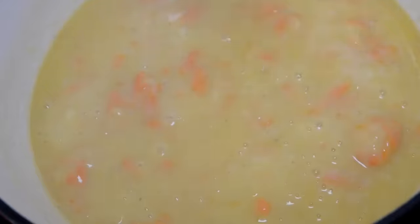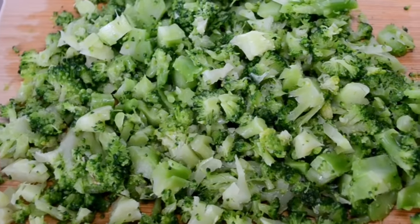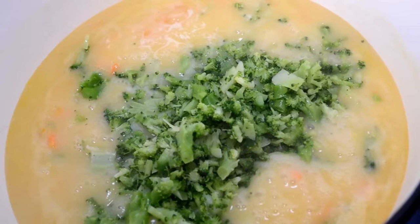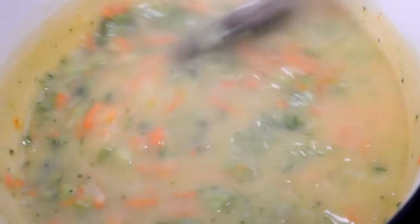Now we're going to add in our broccoli florets. I used frozen broccoli — I just thawed them in the microwave using the defrost setting, took them out, chopped them up, and now we're adding them in. Give it all a stir, lower the heat, and then we're going to cover the pot and allow it to simmer on low for 15 minutes.